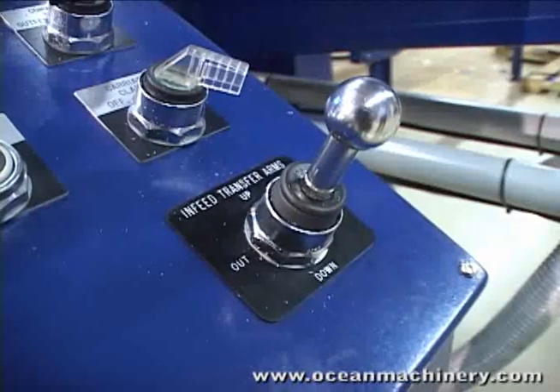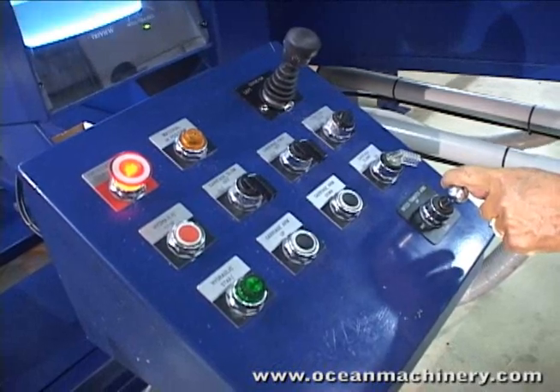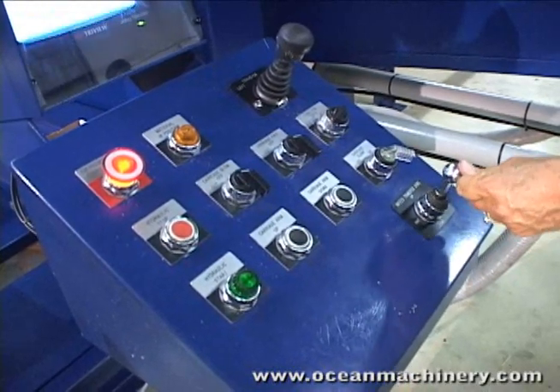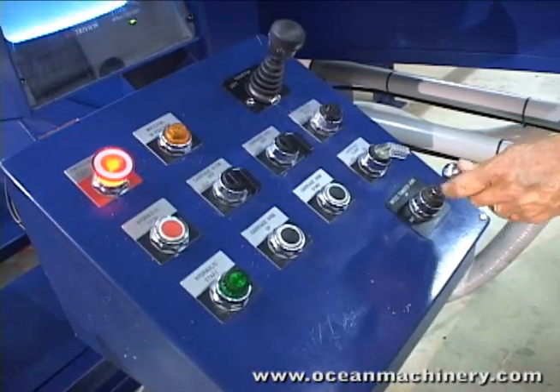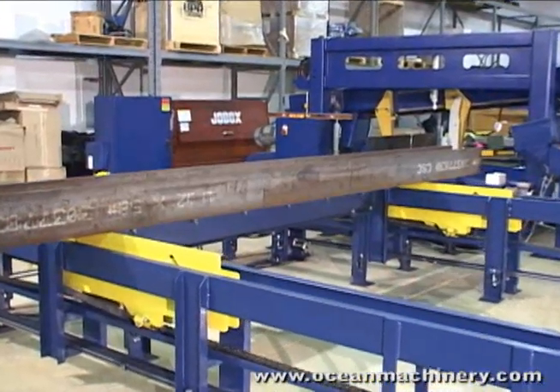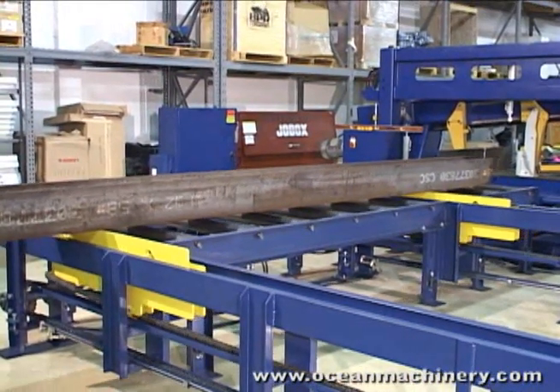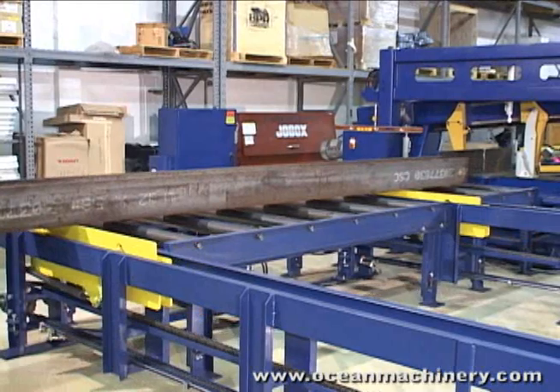The cross-transfers are sold complete with a hydraulic power unit and control pedestal, featuring simple in-out, up-down joystick control. The simple plug-and-play design, ease of adjustability, and comprehensive instructions makes it easy for the fabricators to install these units.